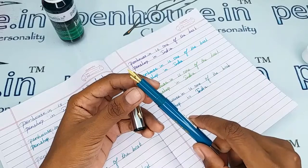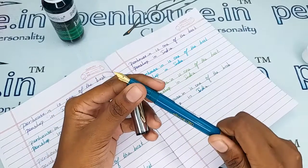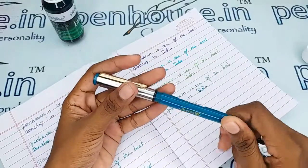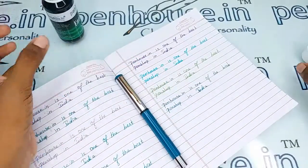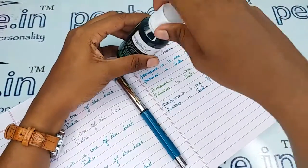Oliver pens and nibs are highly recommended for beginners. If your children are just going to start with a fountain pen, they can highly prefer Oliver pens and nibs. If they start practicing with this, they will develop very good handwriting on any fountain pen. So we are recommending Oliver pens.